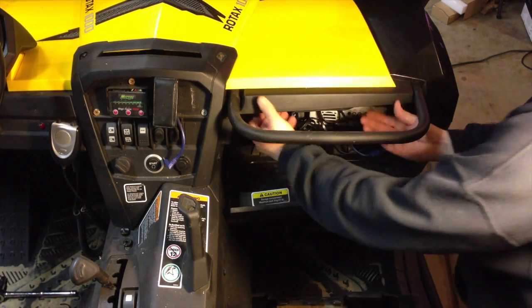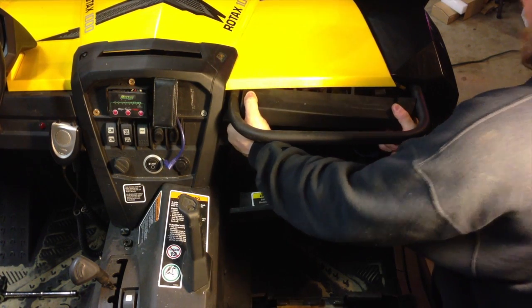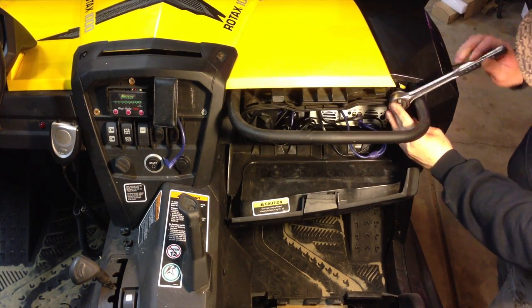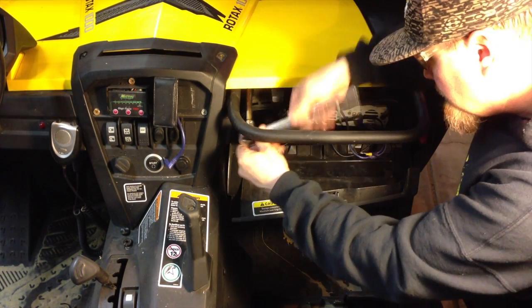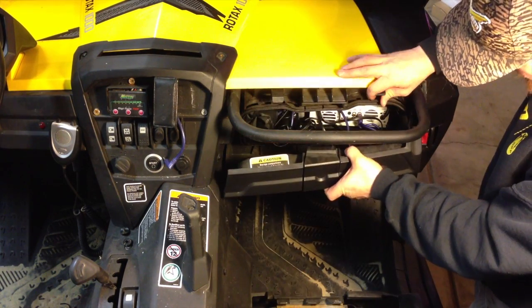To remove the glove box, start by removing the trim panel, which will just pull straight back. Next, remove the two bolts that hold the glove box in, and the glove box will pull straight back and drop.